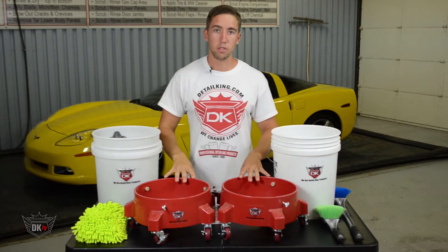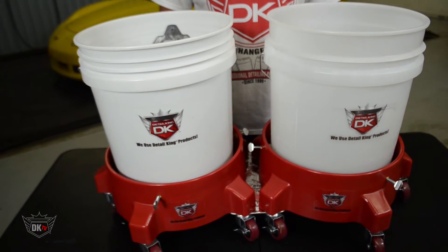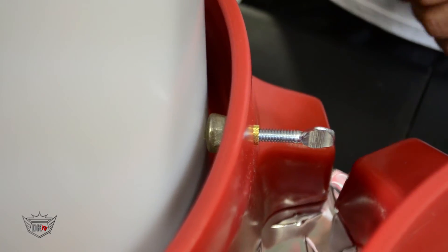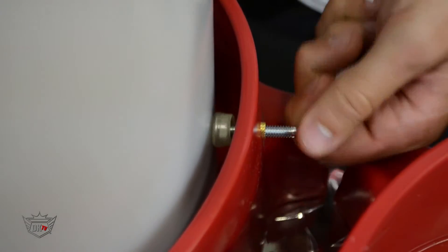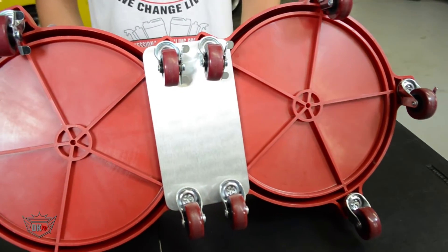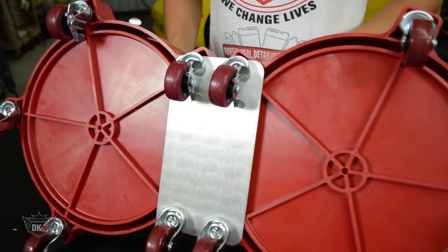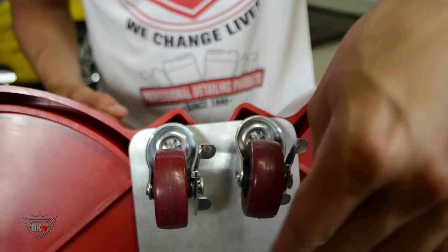Now first I'm going to start with our GritGuard Dolly. This Dolly can hold any two buckets that are 3.5 to 7 gallons. The Dolly has three thumb screws for tightening down the buckets so they don't move. On the bottom of the Dolly are five casters that can support up to 250 pounds, two of which contain locks to prevent the Dolly from rolling away on an incline.